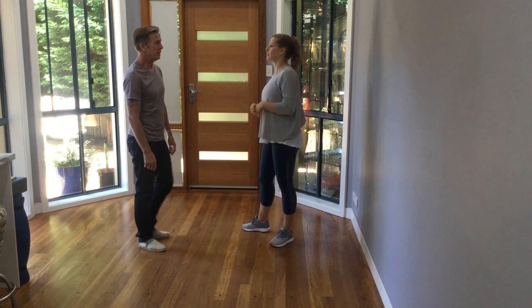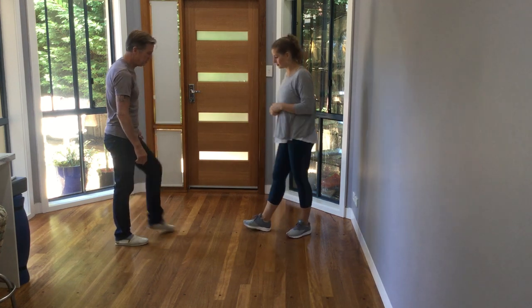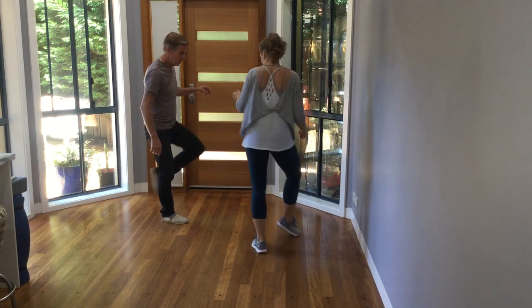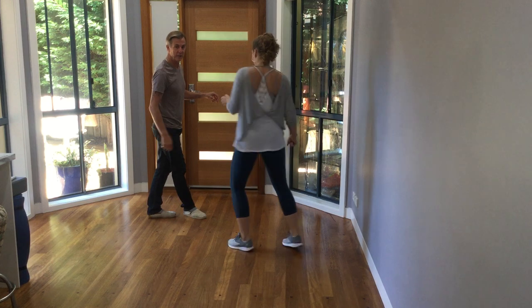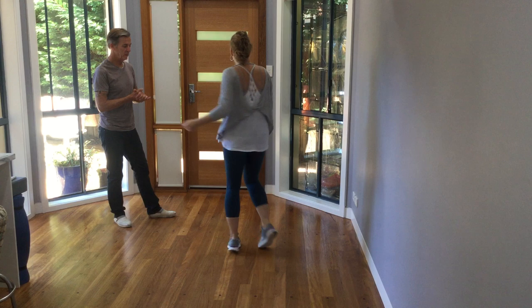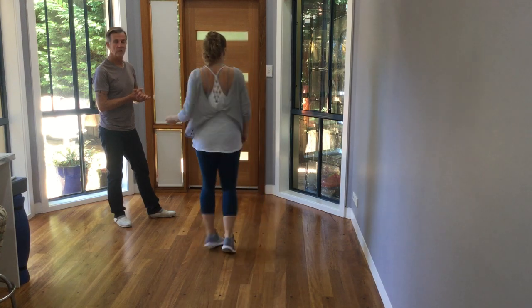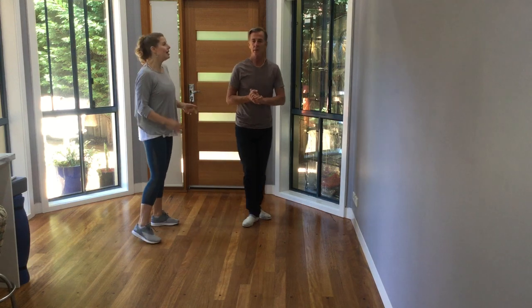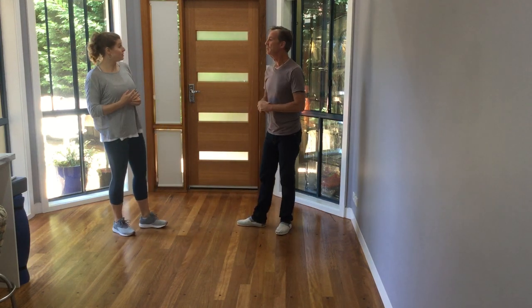Practice your kick ball changes. Left, left, right — kick, ball change. Left, left, right for me. And then for the fellows, it's kick the right, ball change right left. Right, right, left. Right, right, left. Right, right, left and away you go. So we need to put this into modern jive footwork.